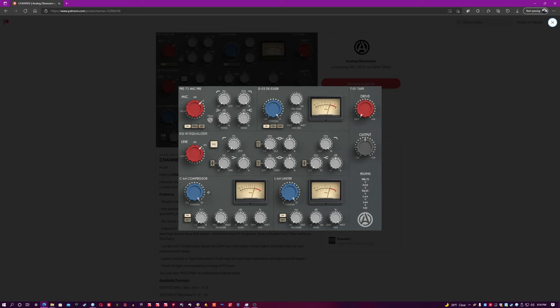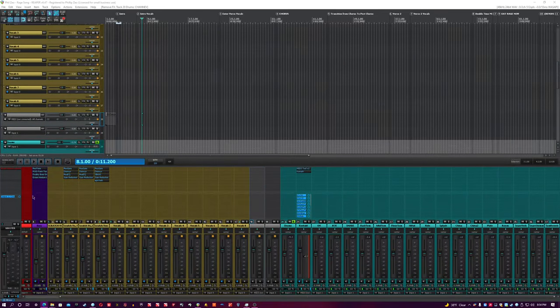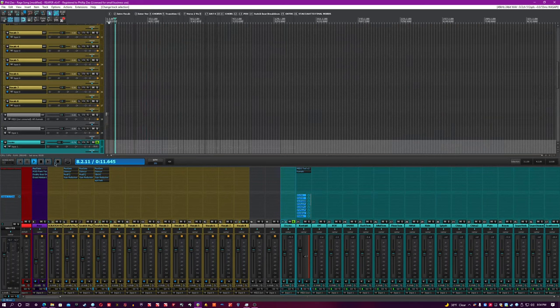Now that we've got that out of the way, let's take a look at a real session using the real plugin and go through it piece by piece. The first thing I'm going to do is solo my drums here real quick.